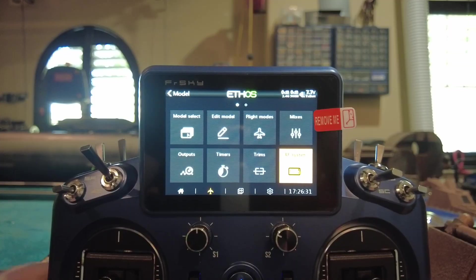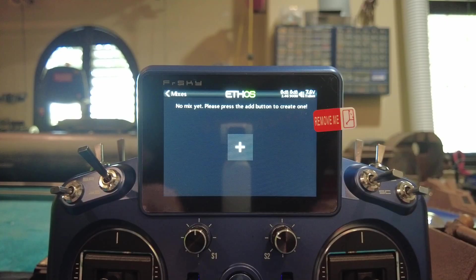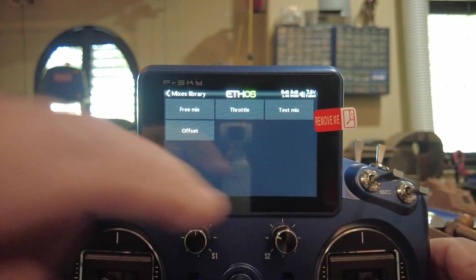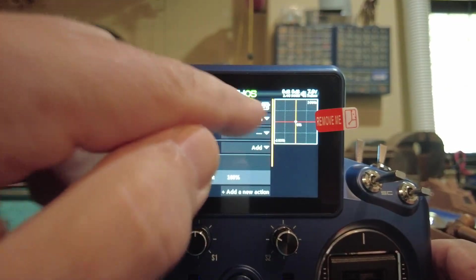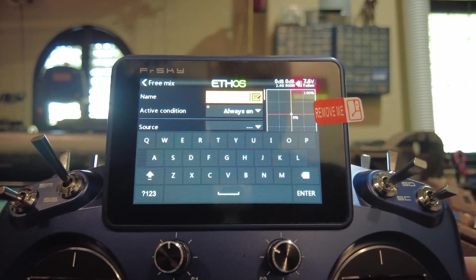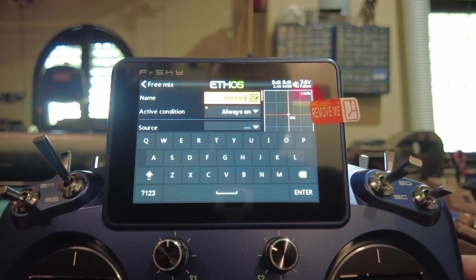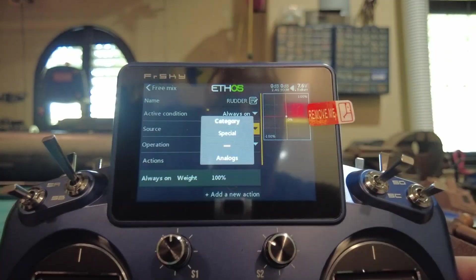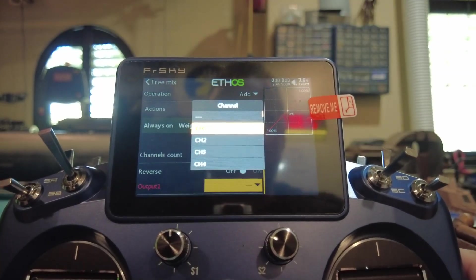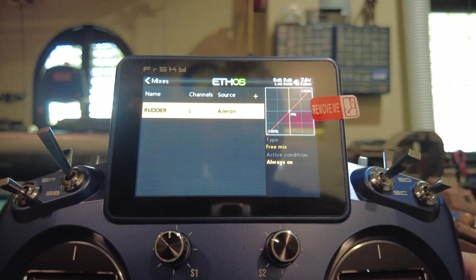Now we get to set our mixes. Mixes are basically you telling the radio what to do when you input something — when you move a stick, what does it do? Hit plus because we have nothing in there; it's a free mix. The first one I always like to do is Rudder — R-U-D-D-E-R. Source is the right stick, Aileron. Put it on output channel one. Name it. Channel one is now our rudder — done.